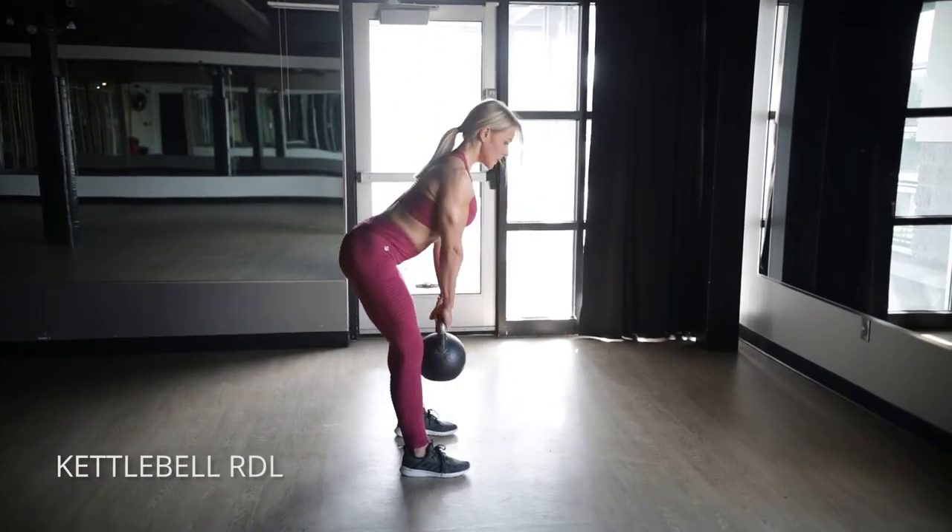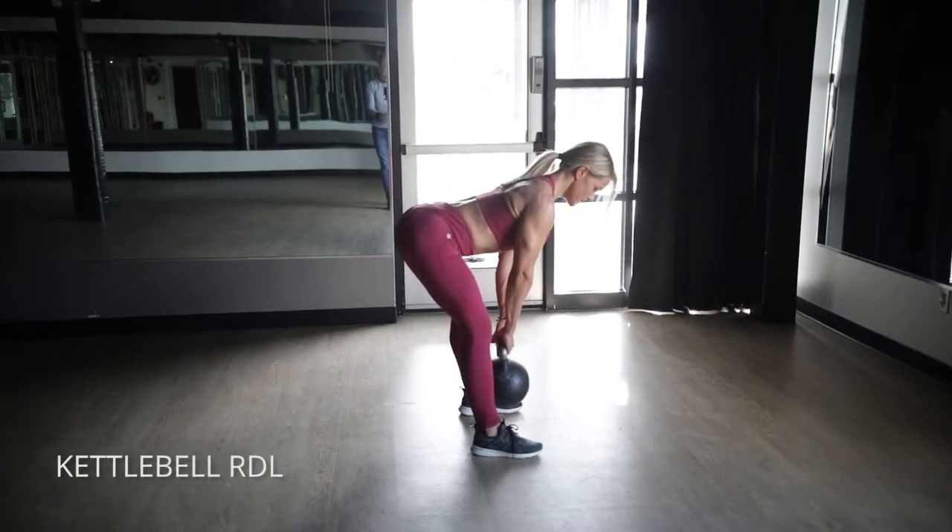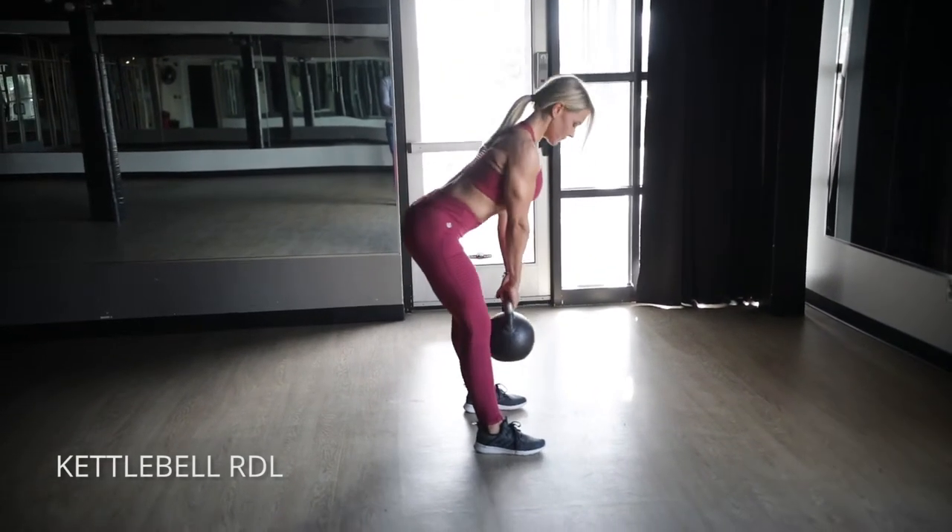It's not about going up and down with your torso — it's about pushing your hips back. As soon as your hips stop moving back, then your torso stops moving down, and then squeeze your glutes to standing.